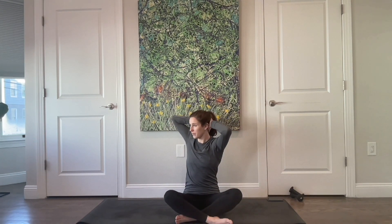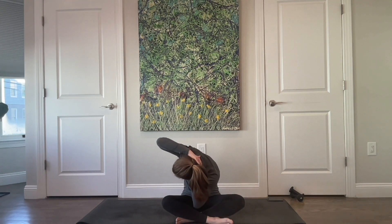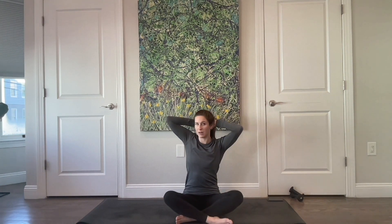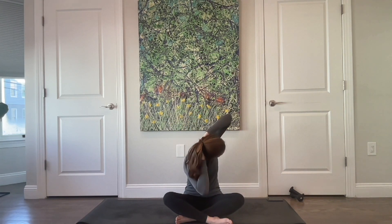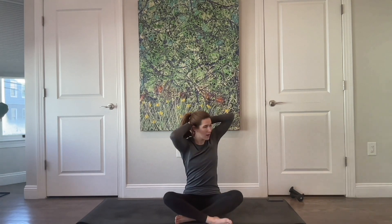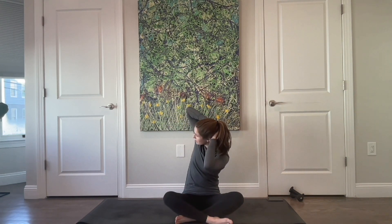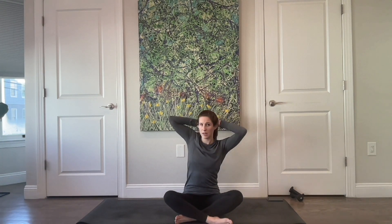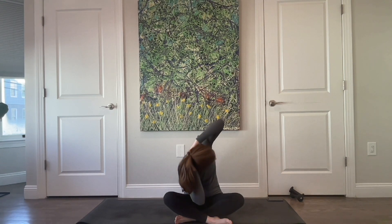This is just a modification of saw. Side bend — or rather, reach — and lift. Center. Think about opening through that chest and staying open even as you lower and round down towards the side. Center, and one more time to each side: reach that right elbow towards the ceiling, and center. Last one, and back up — and center.